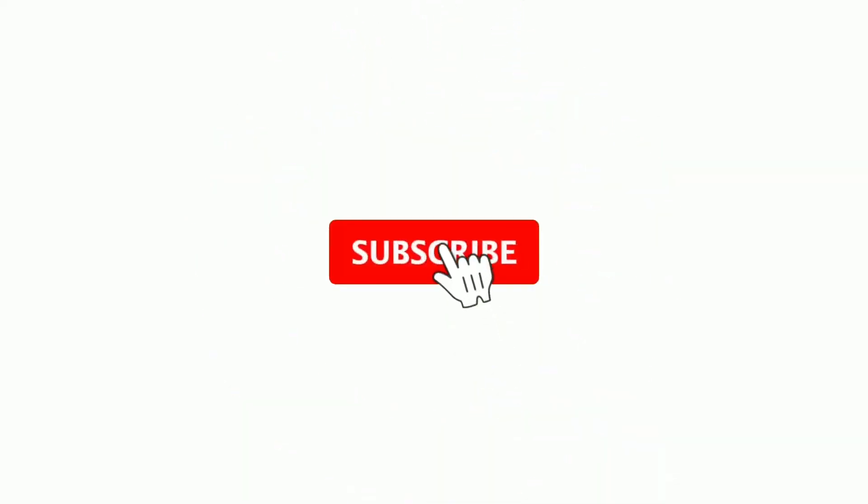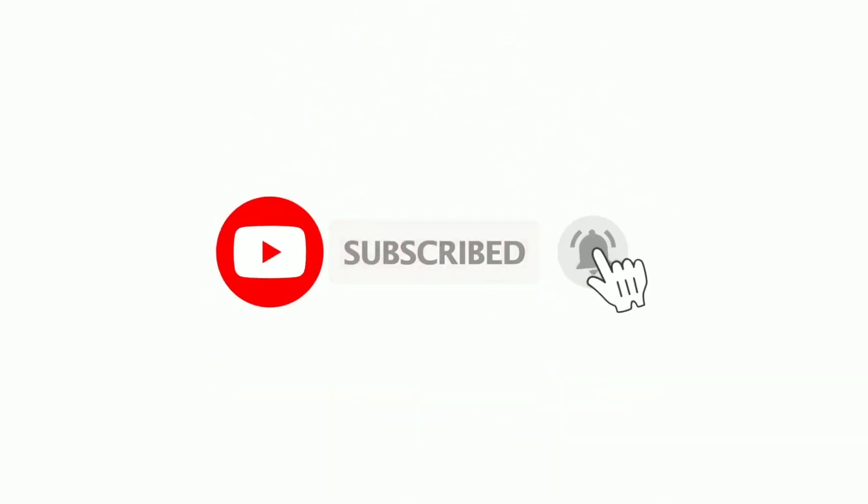That is it for this video. Let me know your thoughts in the comment section below, and subscribe to the channel if you're new here.